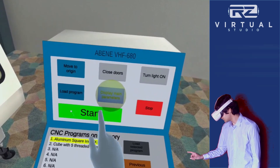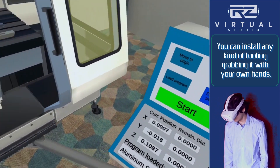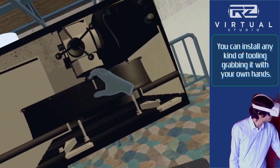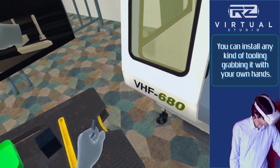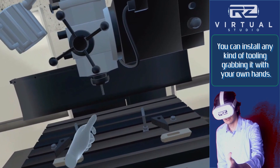Now on the main screen press Display Main Parameters. Then turn backwards and pick any of the highlighted drill bits from the workbench — you will find a video illustration right above the bench. Move your hand with the drill bit close to the CNC tool holder in the middle and release the grip to install the drill bit.